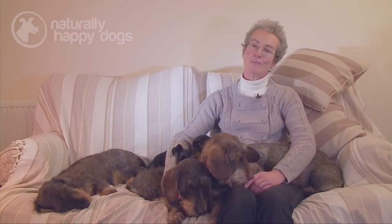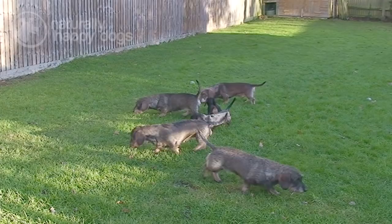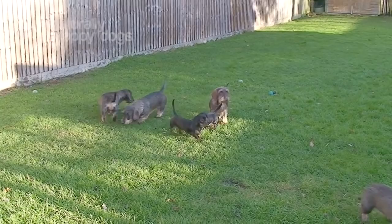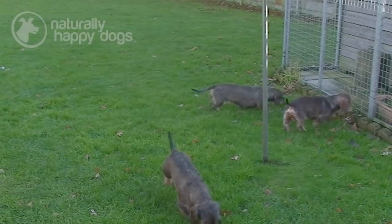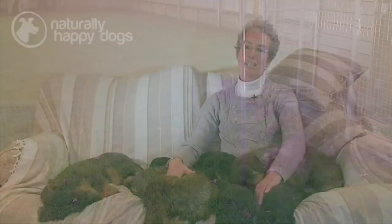They all need a decent amount of exercise. They're an active breed with a keen sense of smell, and some of them will go off hunting. So they do need plenty of free running exercise, and you need to be a keen walker to have a Dachshund. An adult Dachshund would probably need three quarters of an hour to an hour of free running exercise every day. You start off when they're puppies, after their first inoculation, with probably five to ten minutes a day and build it up gradually. A general guide is about five minutes of exercise per month of age, so by four months they're having about 20 minutes and by six months about 30 minutes. Once they're over a year old, they'll take whatever exercise you want to give them, provided you've built it up gradually and haven't overdone it when they're young.